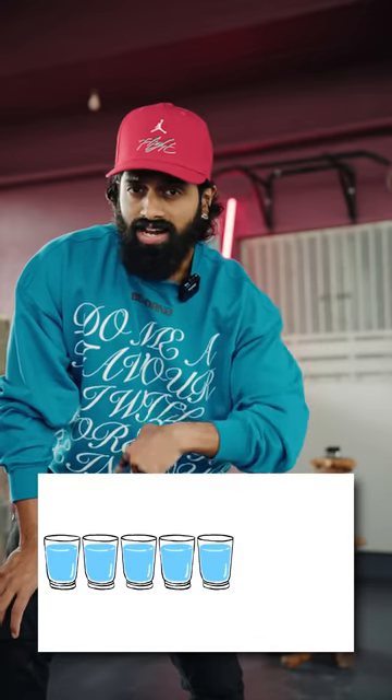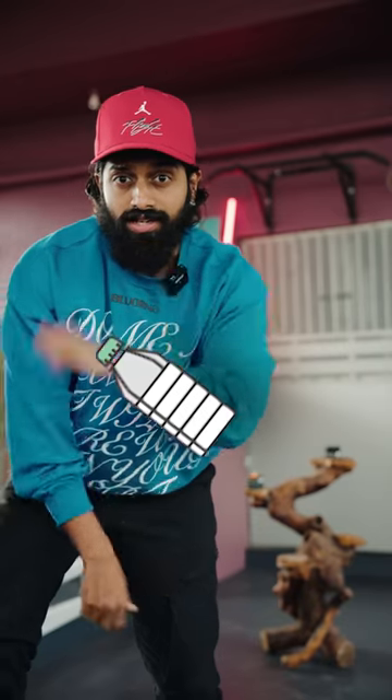In winter season, skin health is affected. Hydrate yourself. Water helps prevent dry skin. When skin dries out, the whiteness appears and moisture is lost.